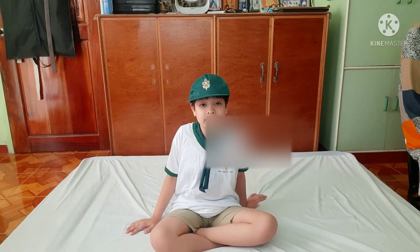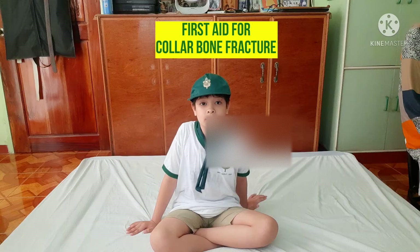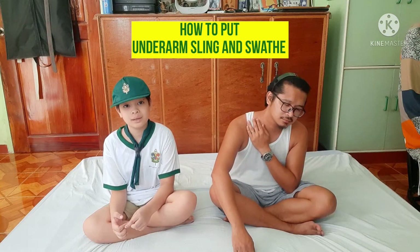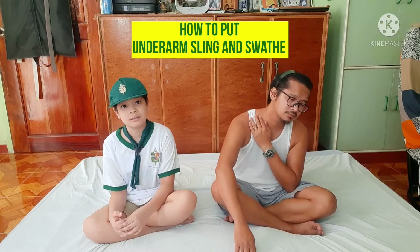Today I'm going to teach you First Aid for Collarbone Fracture. I'm with Dada, and I thought of this so that I'm not going to have an accident like this before. I will teach you how to put an underarm sling. Let's go.